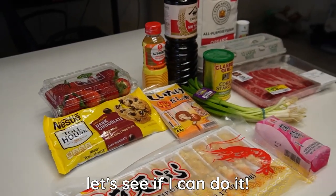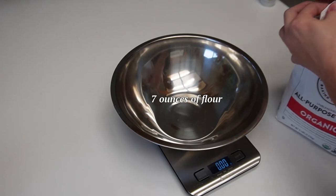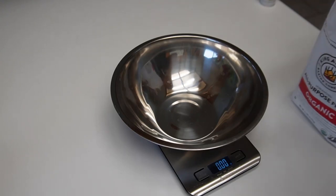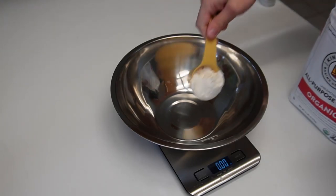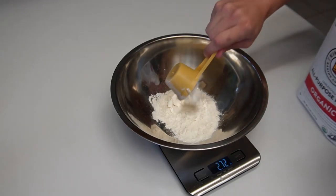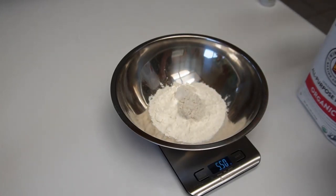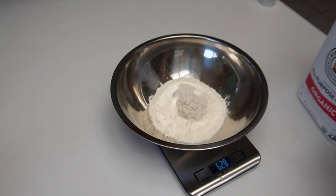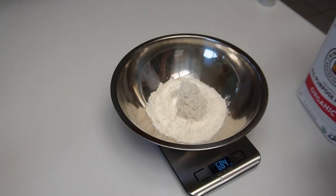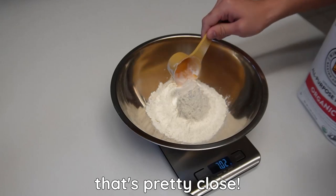First we're gonna make the noodles. We need seven ounces of flour — got my scale up, got the flour, got the bowl, let's get it going. We want to use a weight instead of just volume because you don't want to accidentally put too much or too little flour. According to the recipe, this is very similar to baking bread — very few ingredients: just flour, water, and salt, and then some cornstarch to prevent it from sticking together.